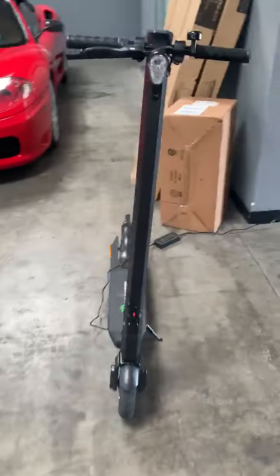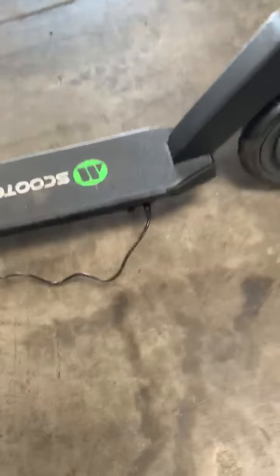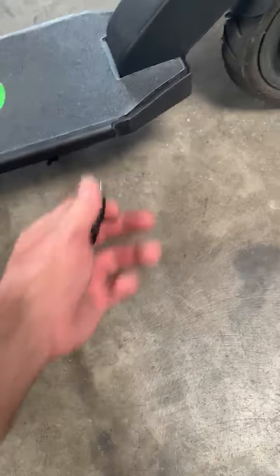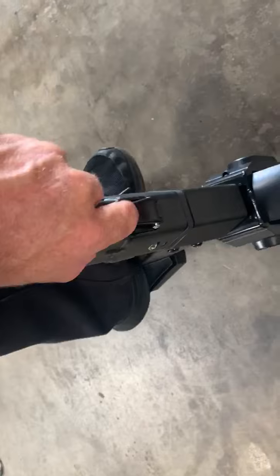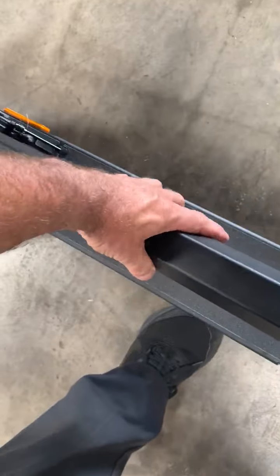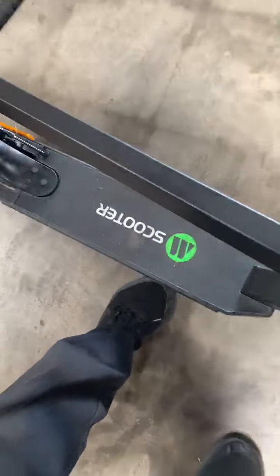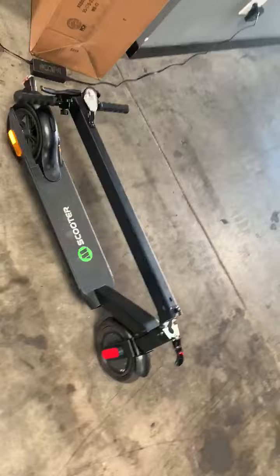So here's the scooter for the hanger. Little simple charge — plugs in there. To fold it, release this little red tab, folds down. Should fit in the back of the plane pretty easy.